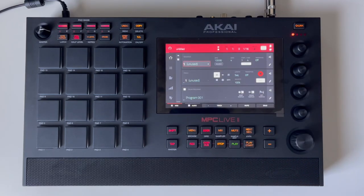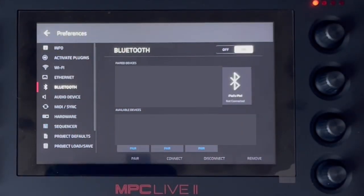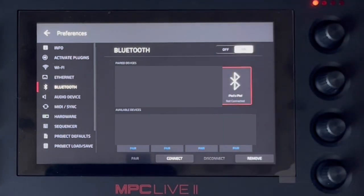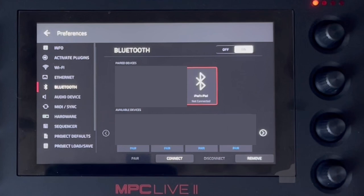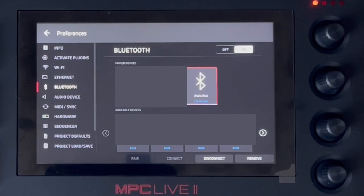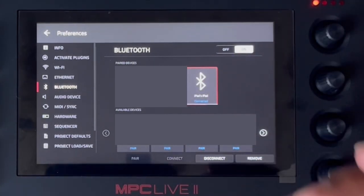First we're going to start a project. Next we're going to go into preferences, then Bluetooth, and make sure that our iPad is connected. Next up we're going to make sure that our MPC Live is connected to the iPad — and as you can see here, it is, so we are good to go.